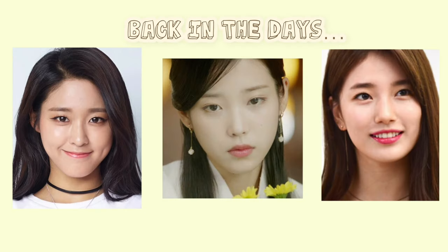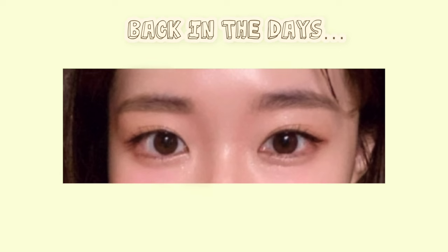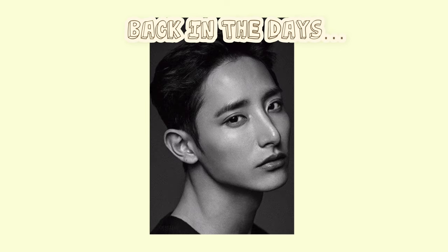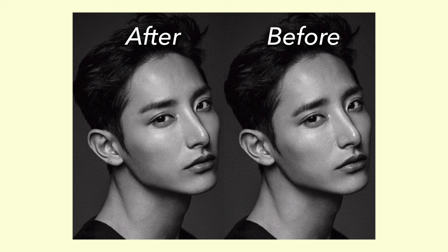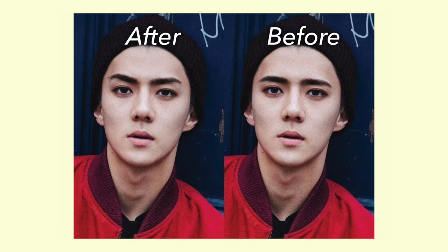In the past, a lot of people, including myself, used to do these thick straight brows, known as the Korean brows. But actually, this is so out of trend and no one draws eyebrows like this anymore.